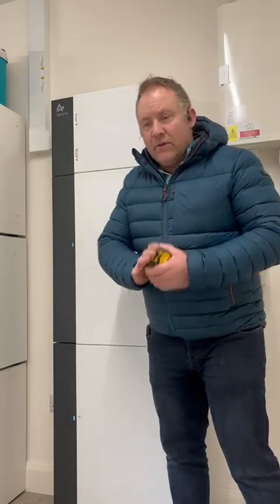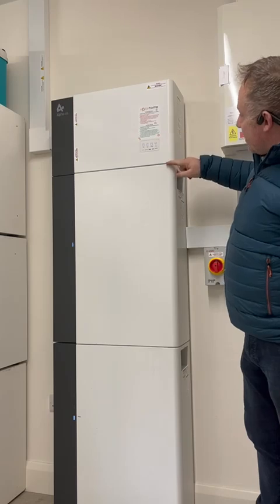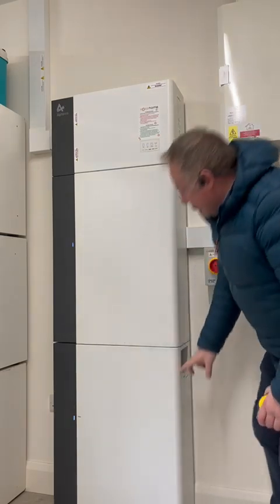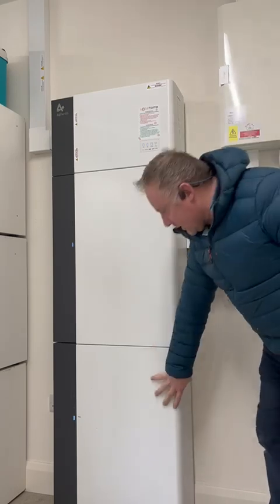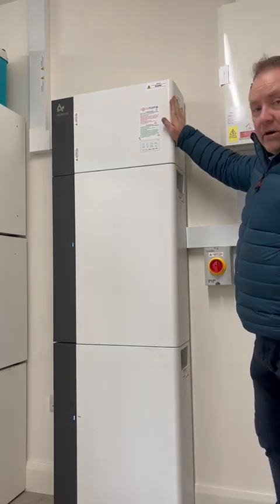The upper part of this system is our inverter, and these two lower parts are two batteries — in this case 10 kilowatt and 10 kilowatt. So 20 kilowatt of battery storage on this job, and a 5 kilowatt inverter.